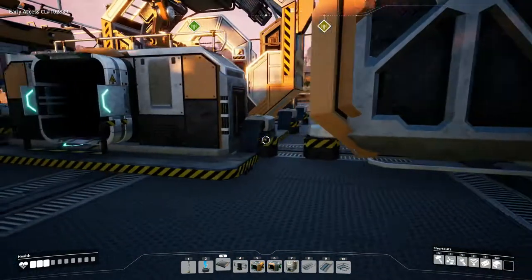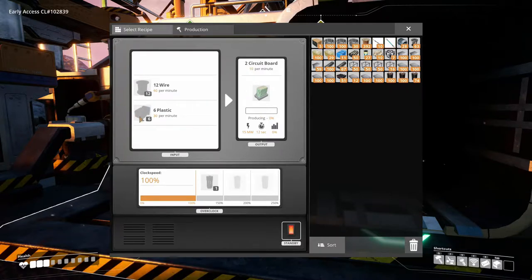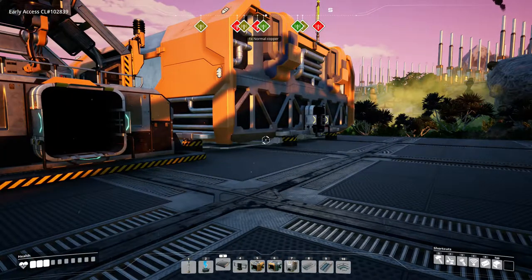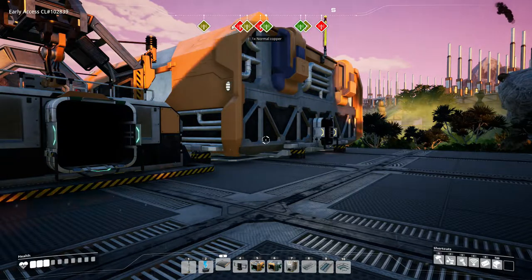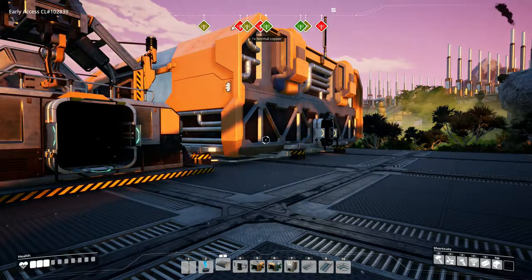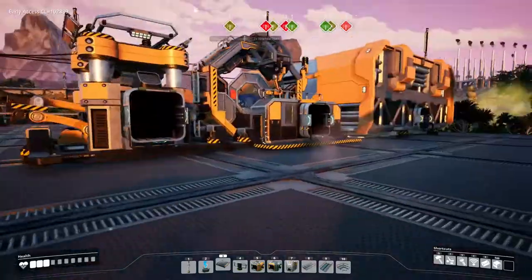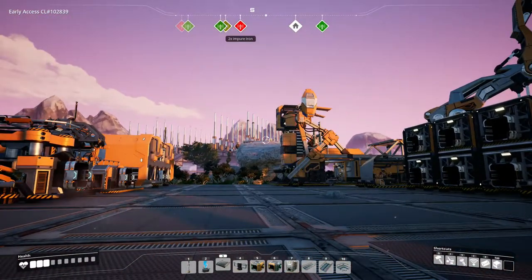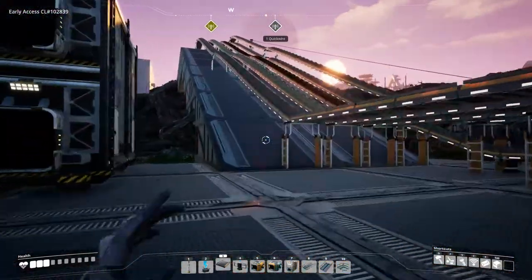So you're almost making 2 computers per minute. In order to make circuit boards, we're going to have to start getting into our plastic — we'll need 12 wire and 6 plastic. Our plan is to scale up to 10 assemblers, going for almost 19 computers per minute. Circuit boards have to be done in assemblers, so that's 19 assemblers we're going to need just for that.